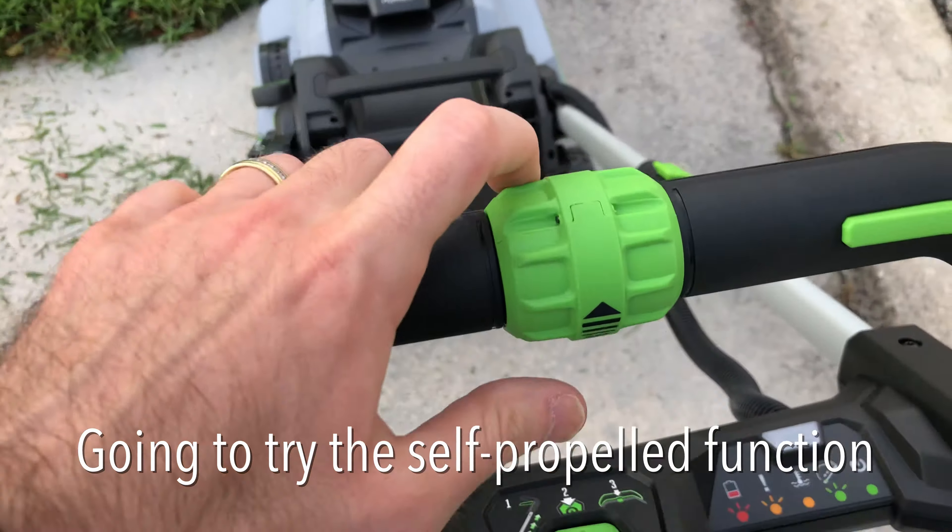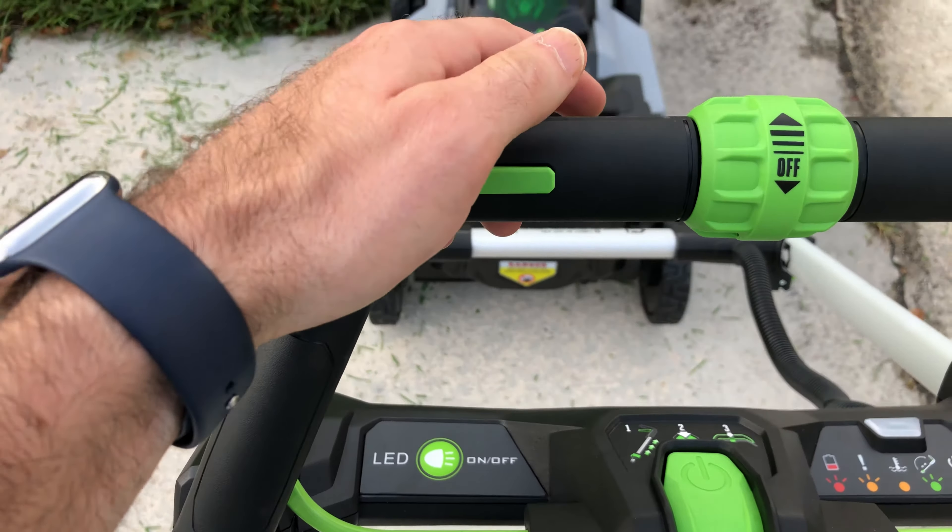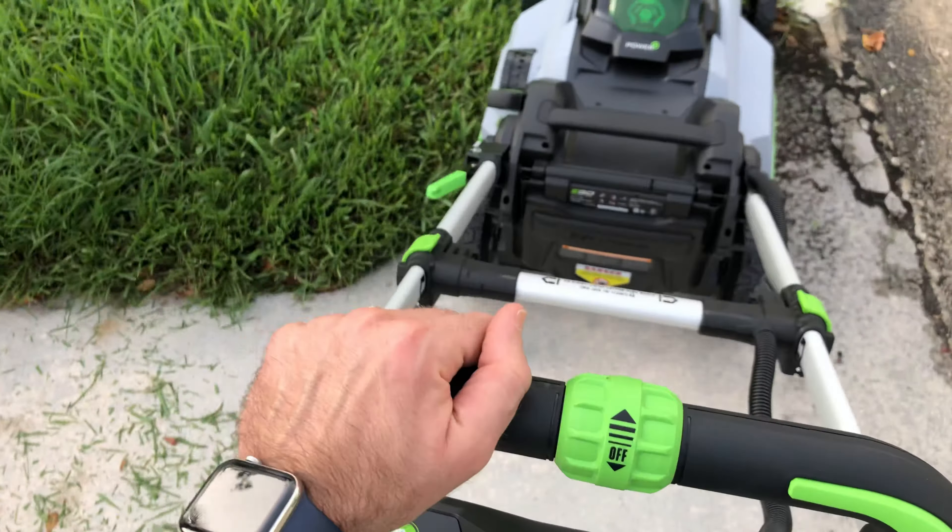I'm going to try the self-propelled function. I'm going to go ahead and push down this button in here and go ahead.